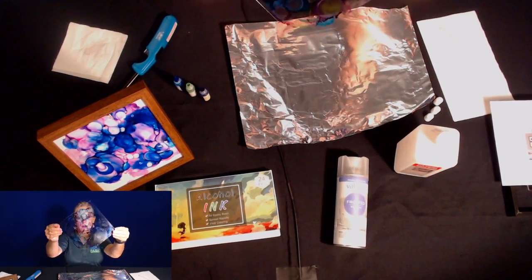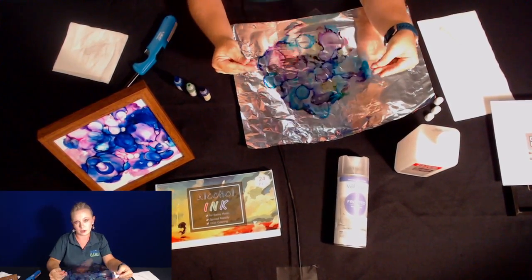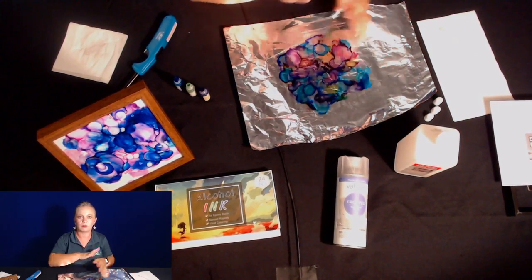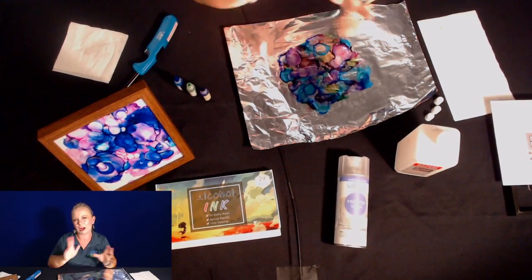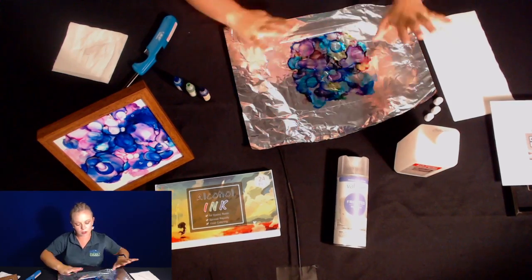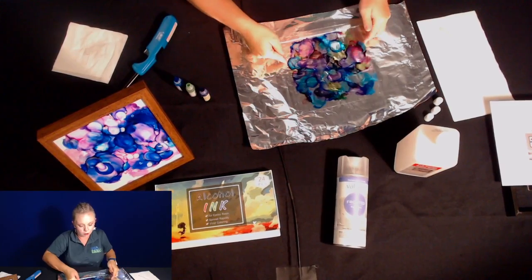I'm kind of happy with that. Or if you don't like it at all, you can wipe it off before you seal it — everything will come off and you can try again. If you want more of that flowy look, add more alcohol and manipulate it a little bit more — you can keep adding.